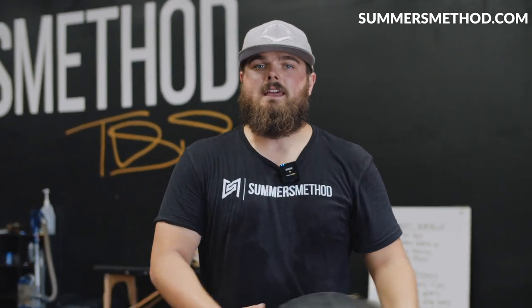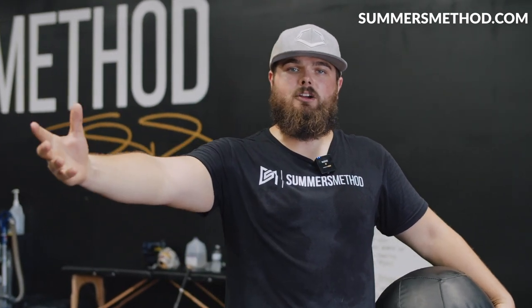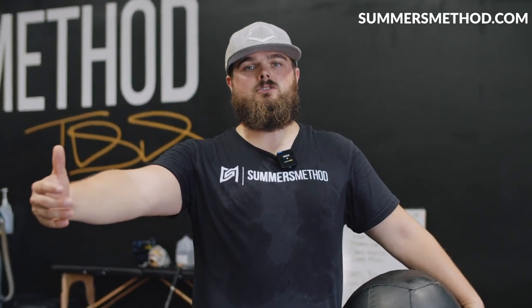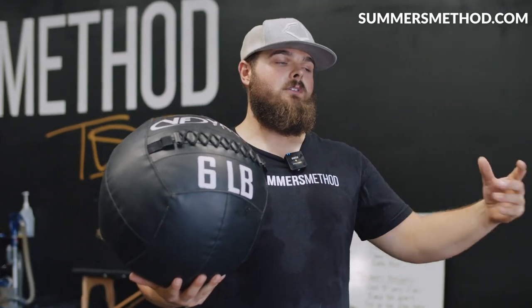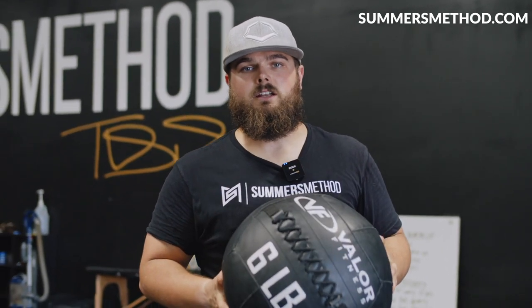People throw around the term sports-specific training — that term gets watered down because a lot of people overuse it or get carried away with it. However, in baseball you have to train a little sports-specific because our sport is so skill-dominant. When we grab these med balls, I always try to train sports-specific: keep the lower half the same, keep our rotation principles the same, whether you're a hitter or a thrower. Baseball and softball players — you have to add medicine ball throws into your training.